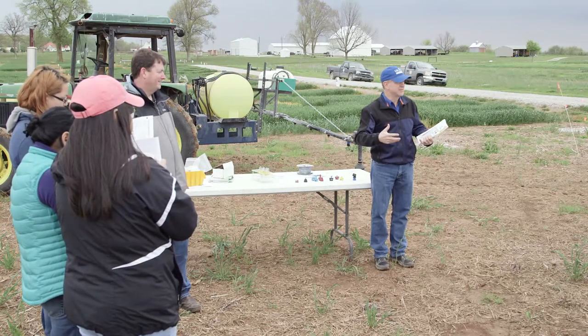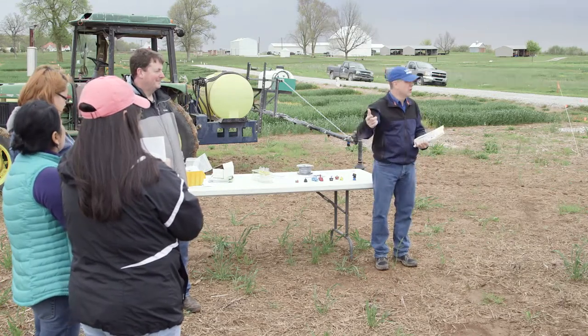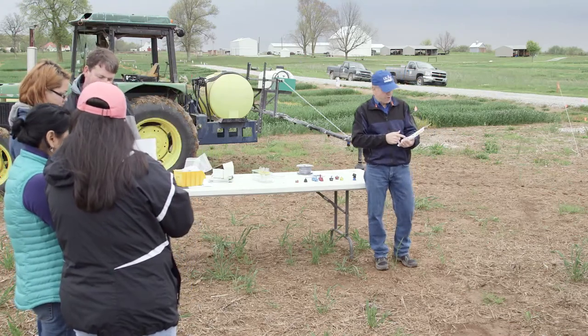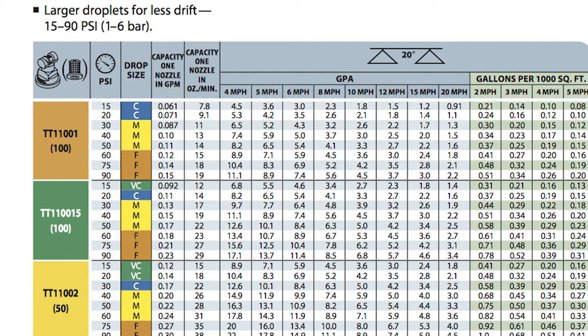So what size droplets am I going to get out of that nozzle tip? That's the other question — it's one of the things I really want to know for what I'm putting out in the field. Probably the second or third column beside the PSI tells you something about droplet size. There are colors and also letters in there. You probably see some C's, some M's, maybe some F's, and maybe a VF.